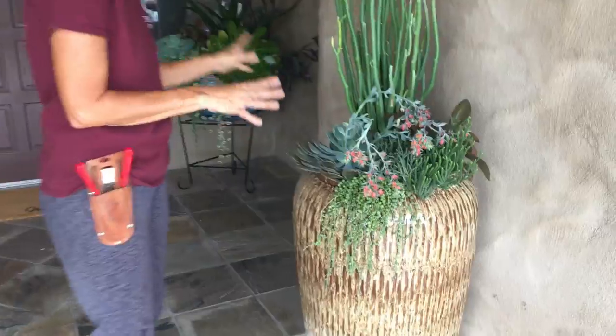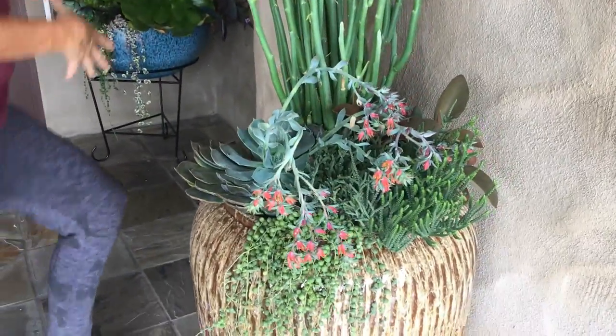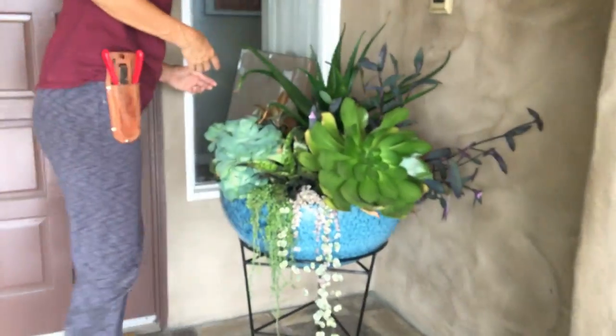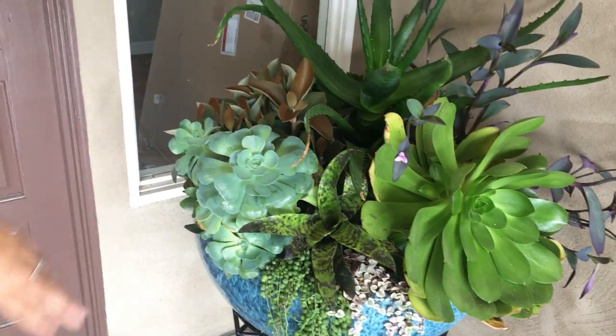Now, after five weeks, these plants that have basically been in pretty heavy shade are still looking really great.